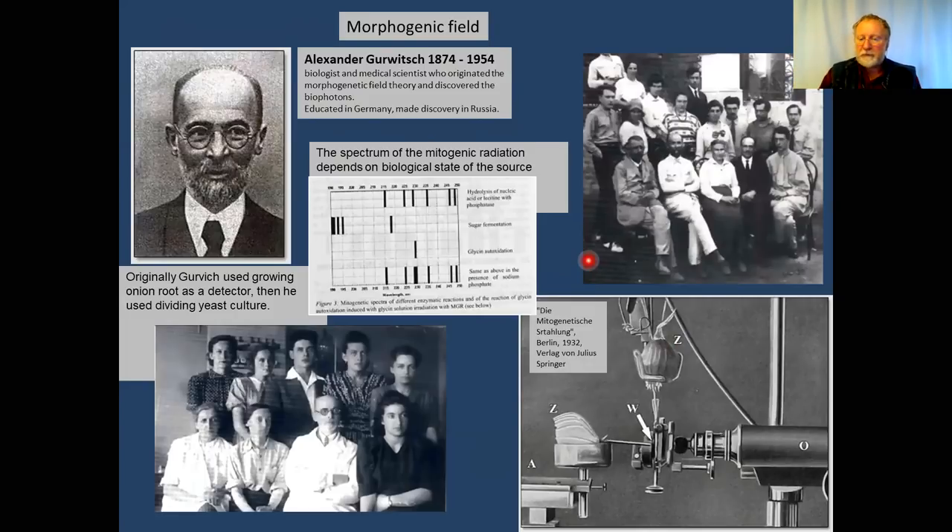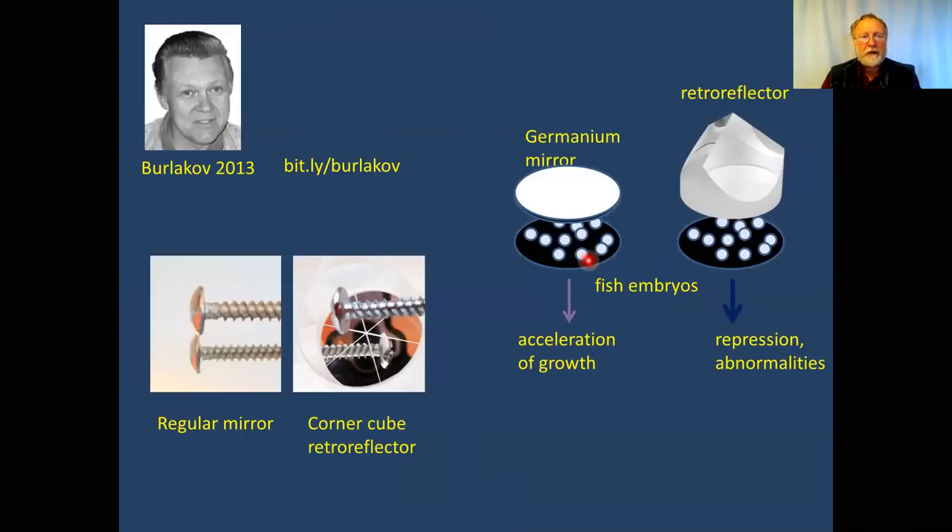There is now a lab of Burlakov expanding and repeating these experiments. Instead of onions, he uses fertilized fish eggs — early stage embryos from one cell to multiple cells — and shows that one group of embryos affects another. Interestingly, if the eggs see themselves in a germanium mirror, there is an acceleration of growth.